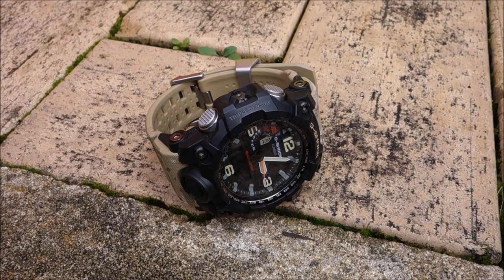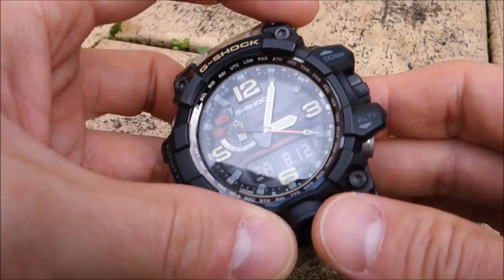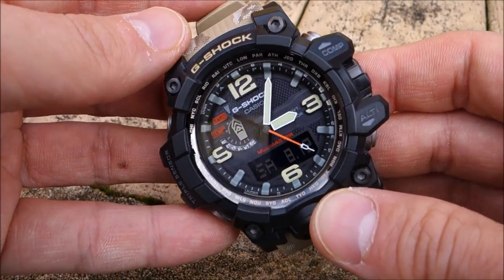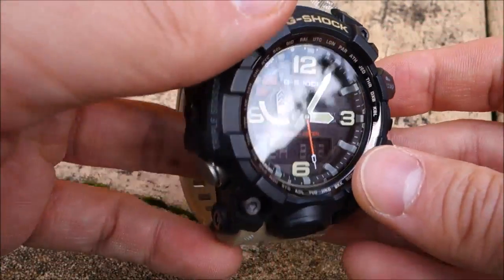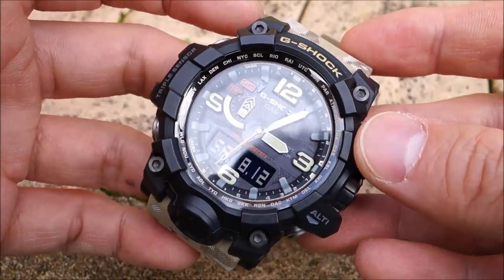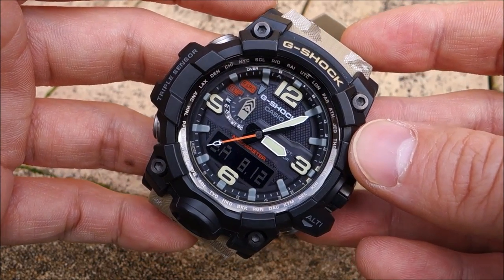G'day guys and welcome back to the channel to this review where I am in the great outdoors, and I think it is particularly appropriate for this watch more so than almost any other watch that I've done — perhaps the Protrek PRW6100 that I have reviewed before, but I think this one is even more suited to an outdoor setting.